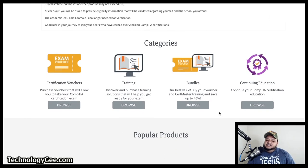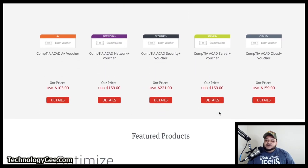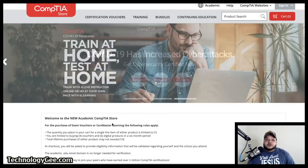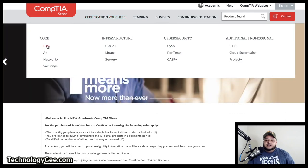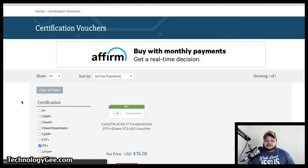It's going to tell you about certification vouchers, training, bundle packages, continuing education, and some popular certifications that you can pay for. What you want to do is go to the top and click on certification vouchers. Then you just want to click on a certification. I'm going to click on ITF+ or IT Fundamentals Plus right here.